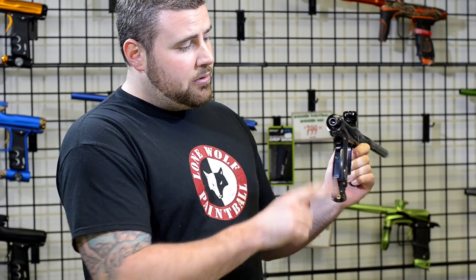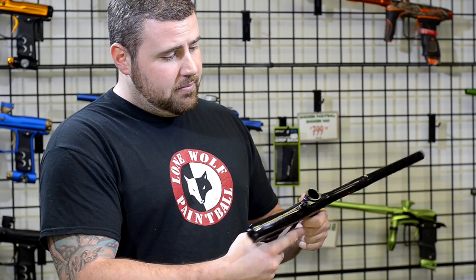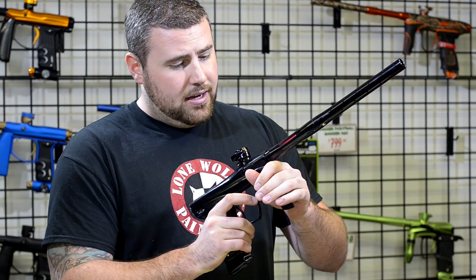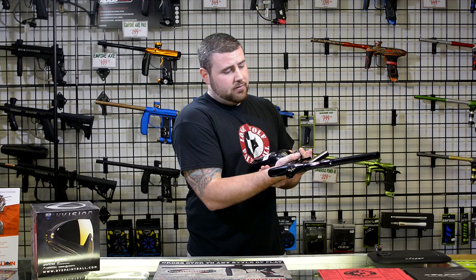Other than that, it comes stock with the OLED D-Board, which is a great feature and super easy to program. And lastly, I like the way the gun holds — it shoots very, very smooth. It's pretty quiet, not the quietest gun on the market, but it does shoot very well.